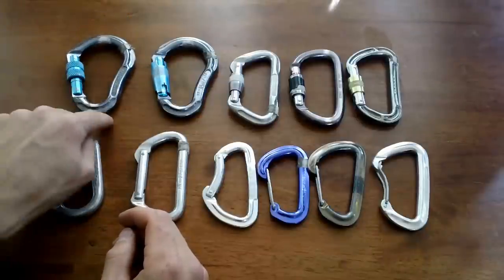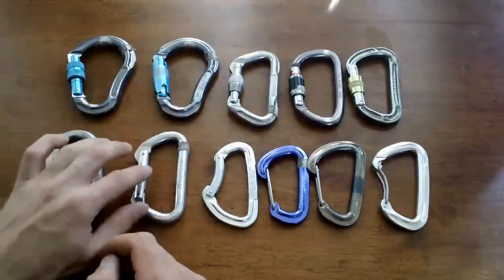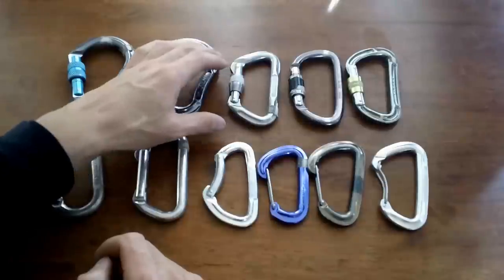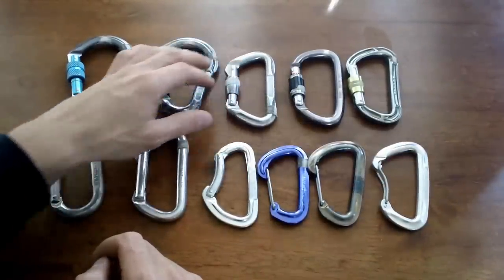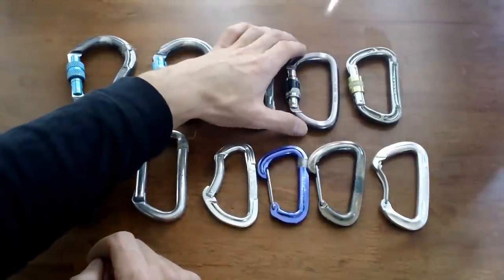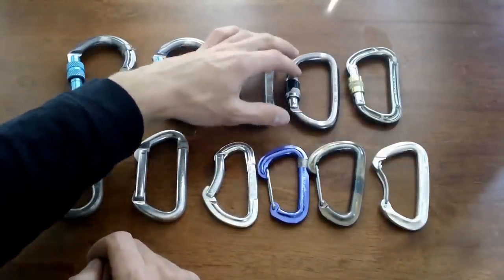These pear shape carabiners — one is a screw gate, one is auto-locking. Then there's a locking D-shape carabiner, just like the non-locking D but with a lock. I like to use locking D-shapes for building anchors — they're a really cheap, economical carabiner. There's also a slightly nicer hybrid D-shape that's a general use carabiner, also a screw gate.